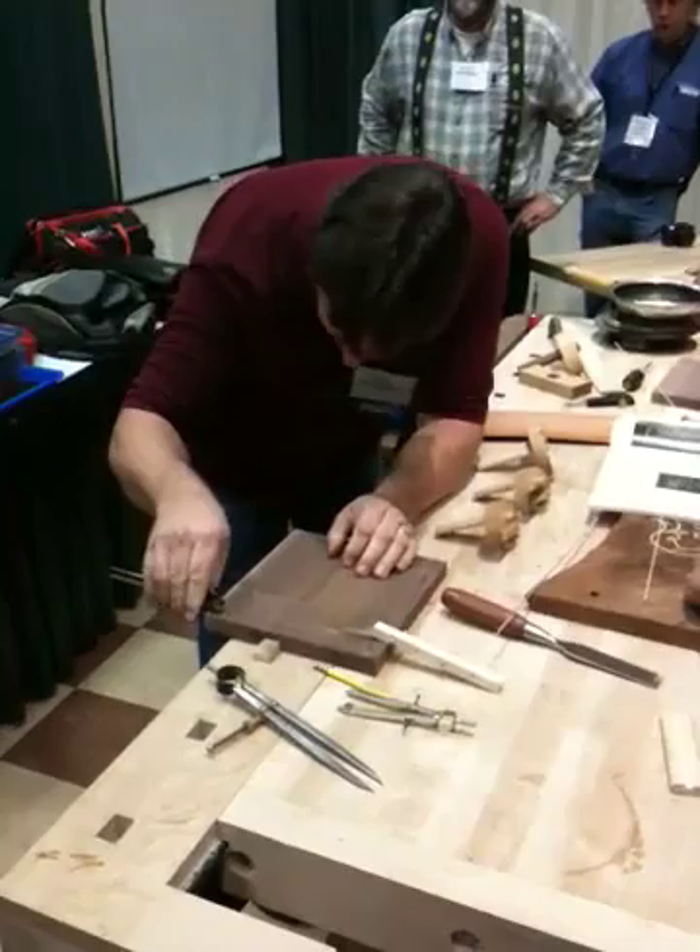Do you sharpen it sharply? Do you use this as a cutting tool? And then just straight.